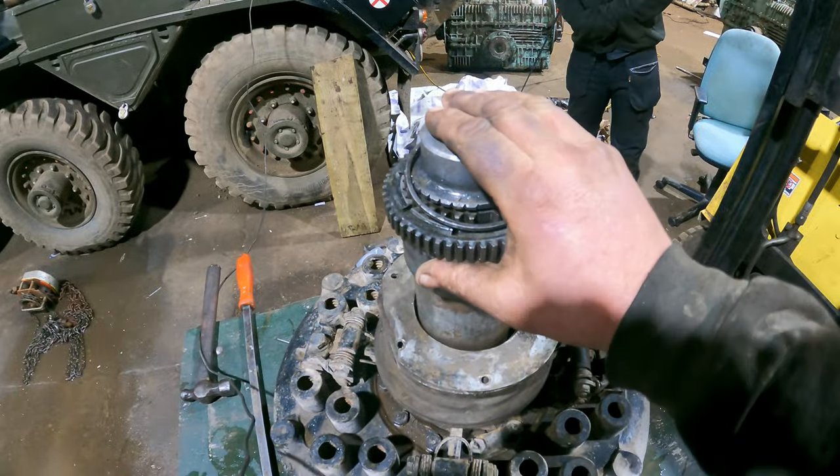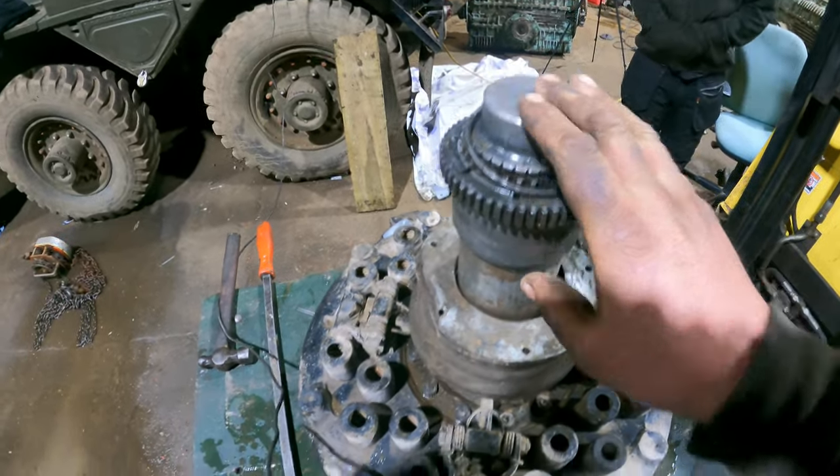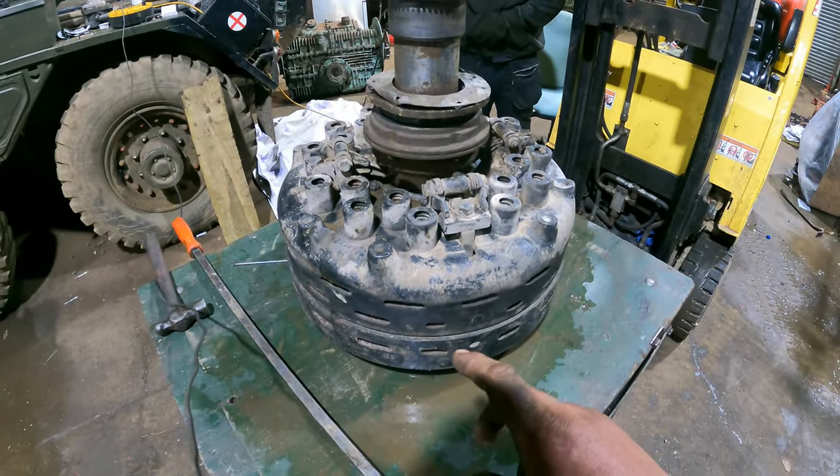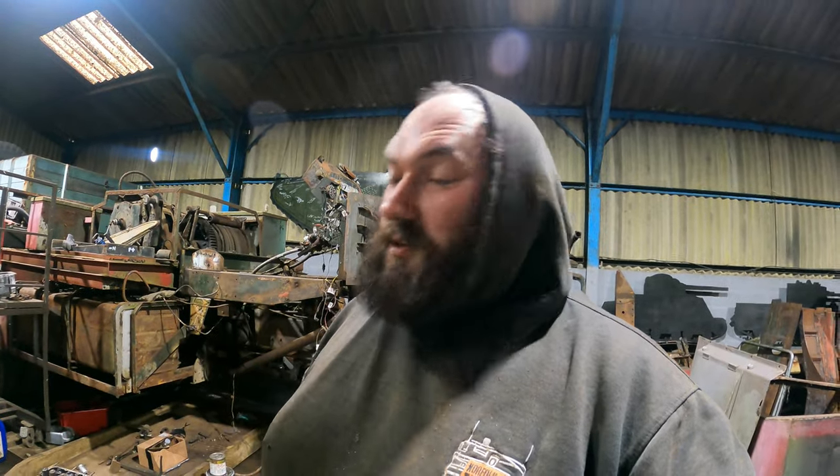The clutch is splined into the back of the crankshaft. It is a Borg and Beck triple plate 17-inch clutch, and it weighs a massive 250 kilos — that's a quarter of a tonne. So it's not your little car clutch.